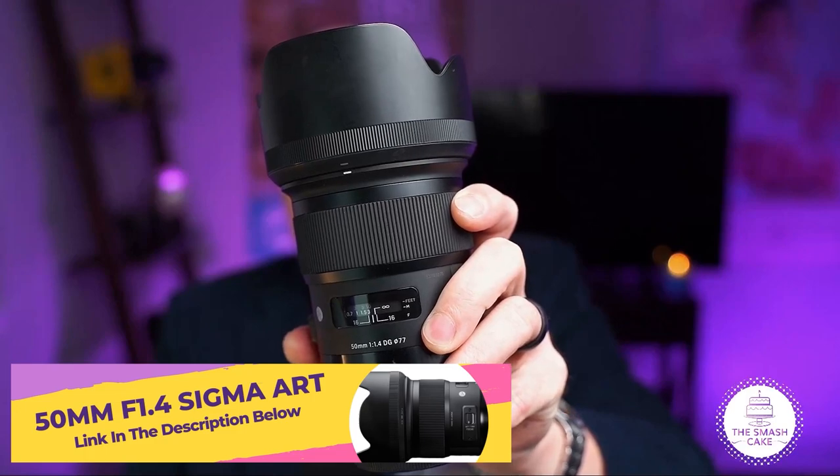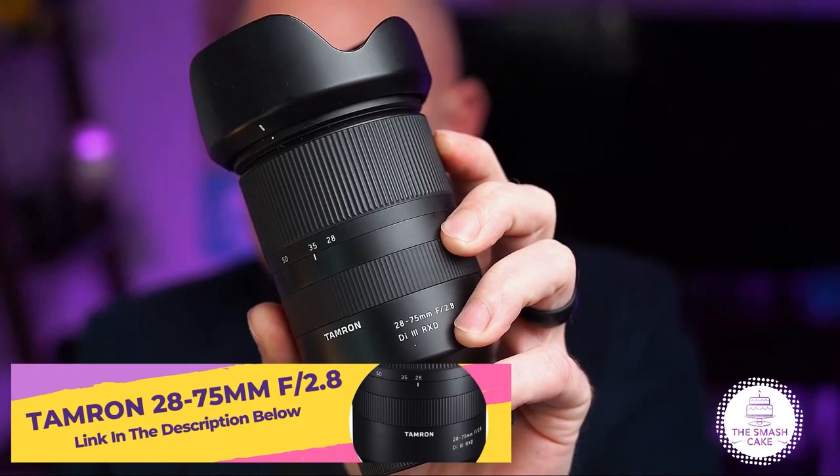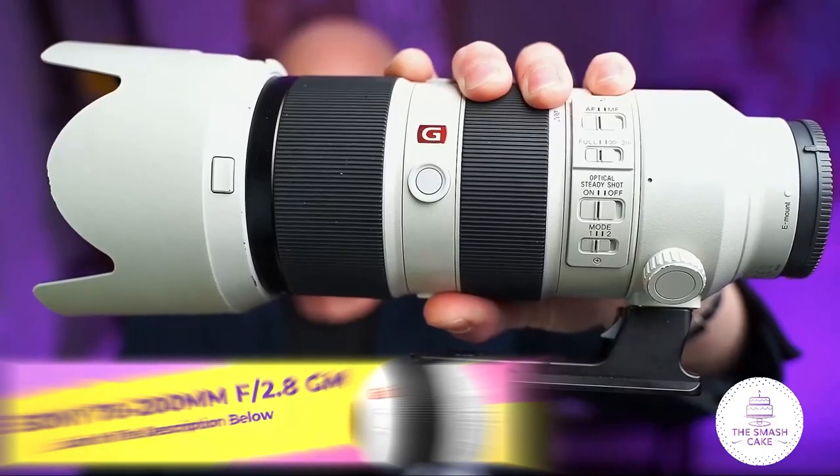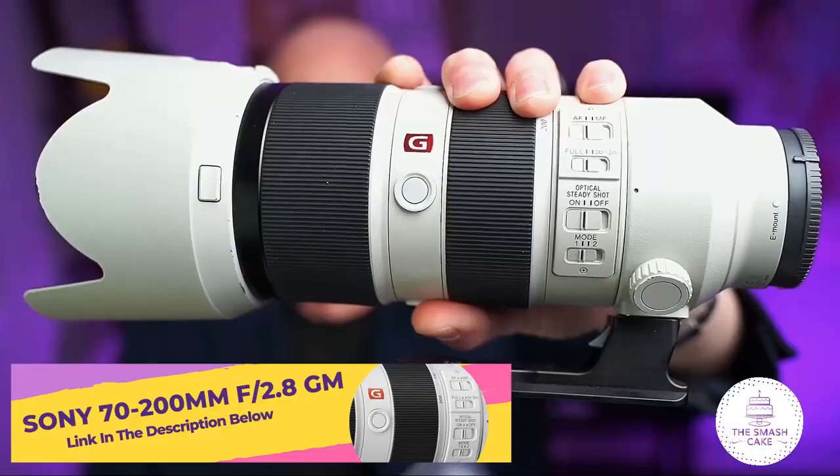Continuing on the geek train, let's talk lenses. Today we're using the Sigma Art 50mm f/1.4, the Tamron 28-75mm f/2.8, and the Sony G Master 70-200mm f/2.8. That's pretty much all of the technical aspects of how we built the set today — now there's nothing left to do but look at some of the images we made on our Smash and Splash cake smash photo session.